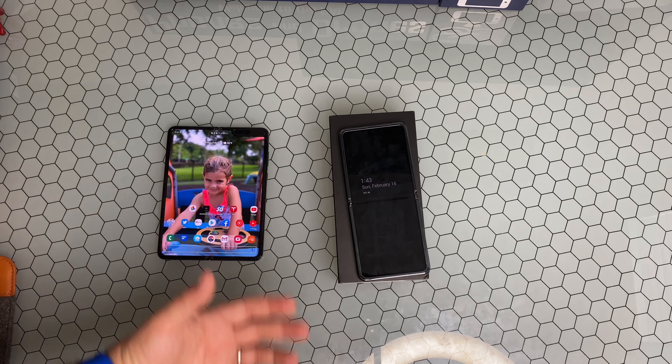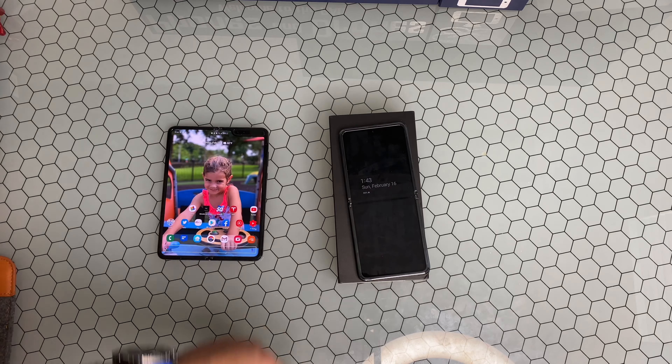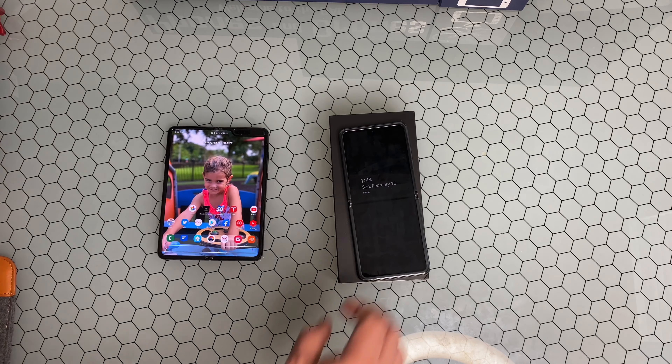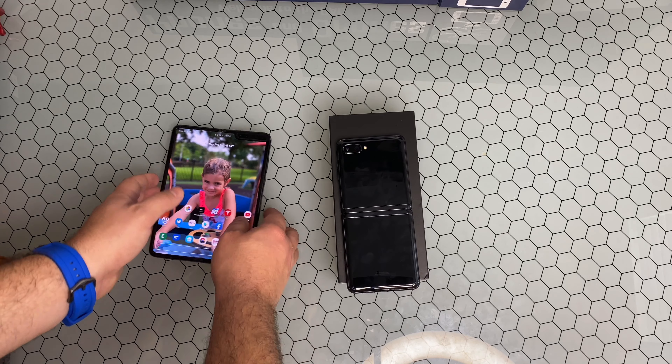For those of you old enough to remember the original flip phones, you know you could open and shut them pretty simply. This is not really a one-handed phone — you really do need two hands to open it up. Closing it, not so much.